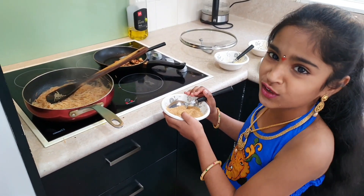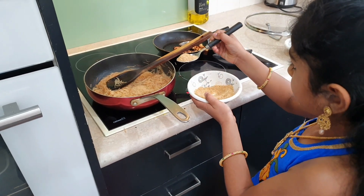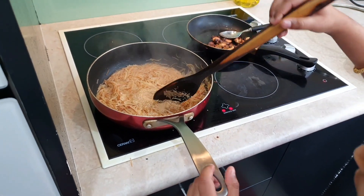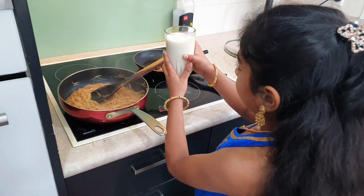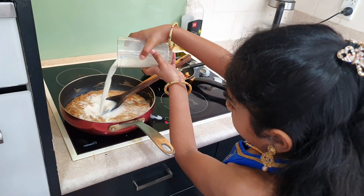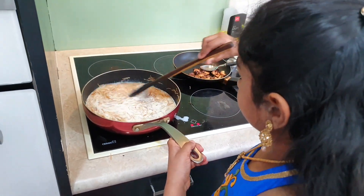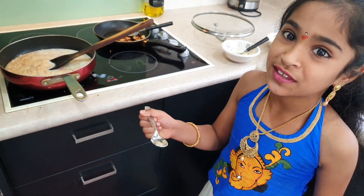Now I'm going to add the sugar and the milk. Now I'm going to add a pinch of elachi for the extra flavor.